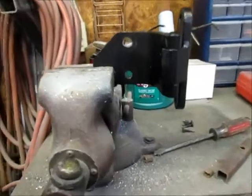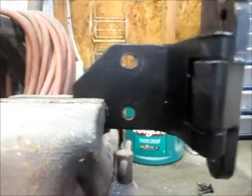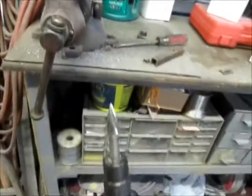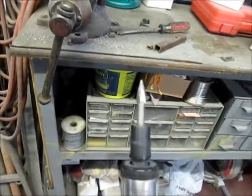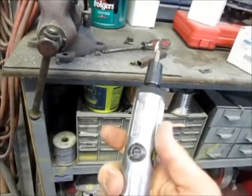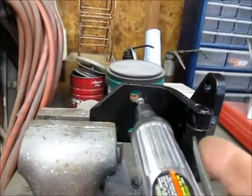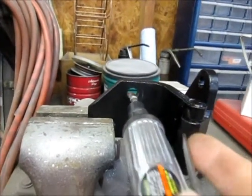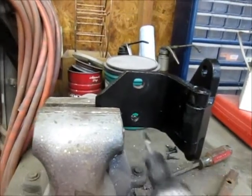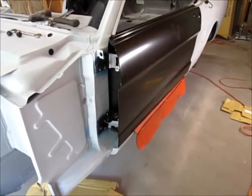I mounted the hinge in my vise and elongated that upper hole. All I used was what I call a rotary file — machinists call them burrs — stuck in my straight grinder I picked up from Harbor Freight. Just be careful doing that, shape out the hole, then move on to the second and third holes. That should take care of the hinge problem.